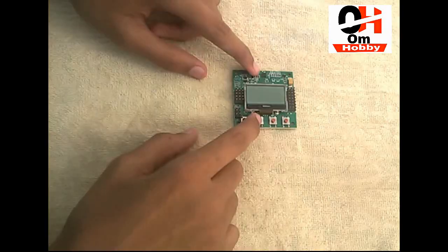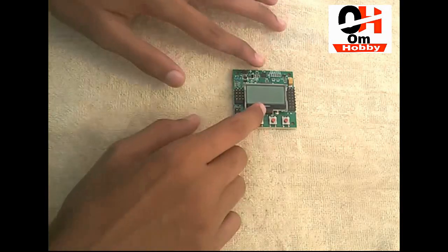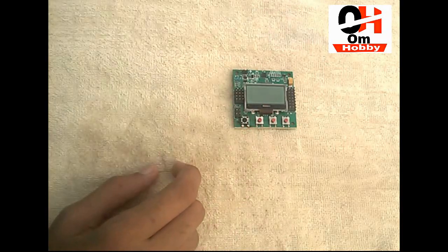I'm gonna do the wiring of this KK ball. In this video I'm gonna do all the wiring of this KK 2.1.5 flight controller, so if you want to watch all the wiring, please watch the whole video and stay tuned with me. Let's start.